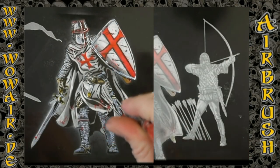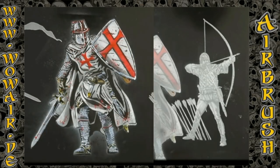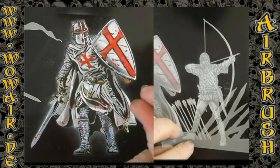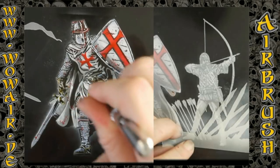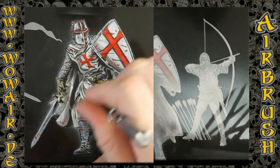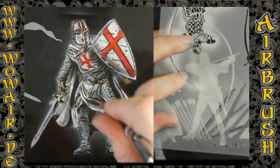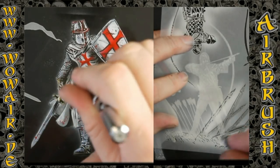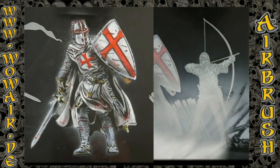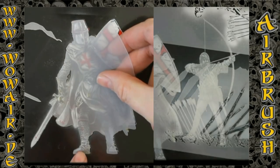I reduce the air by squeezing the air hose and so you get small red drops that you can use nicely as blood. Now I'm doing some freehand shading on the Crusader. You can also do this with the blood grunge stencil so that you get some dirt shapes in the cloth of the Crusader.